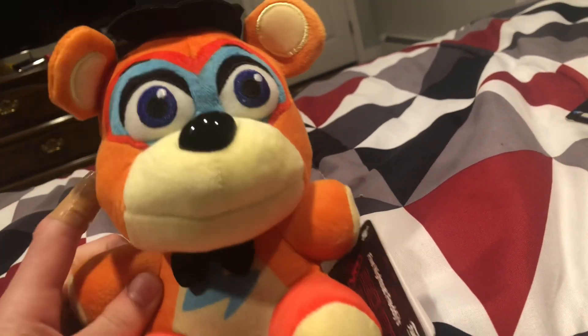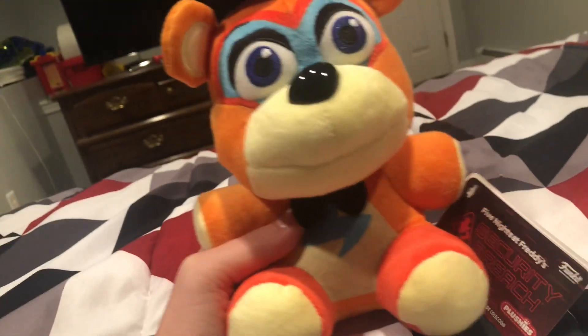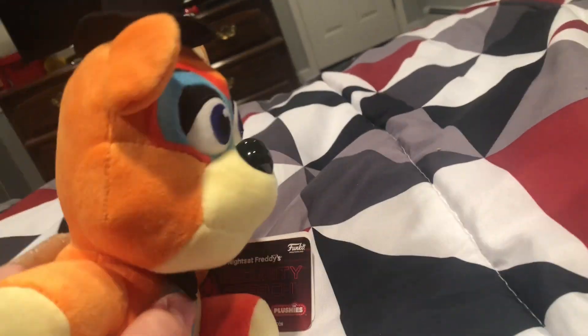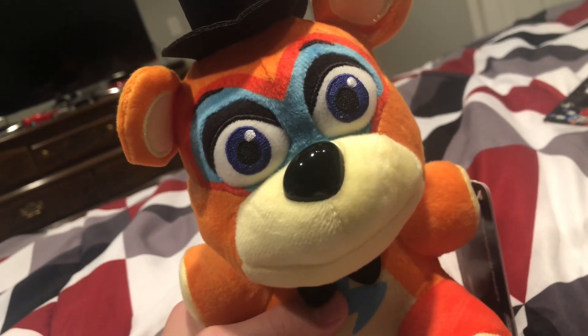And then we've got Glamrock Freddy. Why did I buy this one — his head is like all crooked. I mean, he still looks cute, so whatever. This is Glamrock Freddy. Honestly, I don't even know what to say about this guy. Funko — I've been praising you almost this entire video — why the heck did you make this? Why don't you make your freaking Glamrock waves accurate? None of the Glamrock waves have been accurate except for the statues. It's actually crazy. It's Glamrock Freddy.